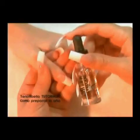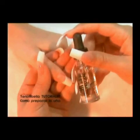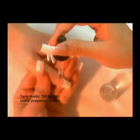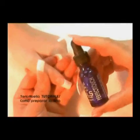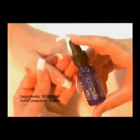Apply nail prepare. This product helps to dehydrate the natural nail and remove any fat from it. Then apply Perfect Touch, which assures us that the new artificial nail will not fall off for a period of 15 to 20 days.